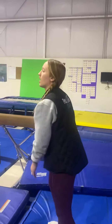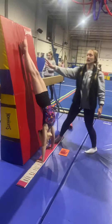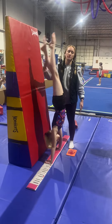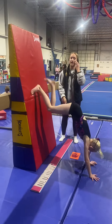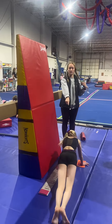For dismounts, we're doing cartwheel to handstand fall for beginner, and then the cartwheel to handstand three-quarter turn for intermediate. So we'll start with Millie. Beginner is just going to take the handstand with their hands on the beam and fall to push-up position. Intermediate is going to do spider walks up, put their hands on the beam, then turn to their hand there to push-up position.